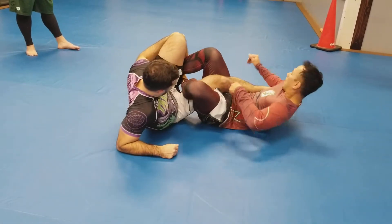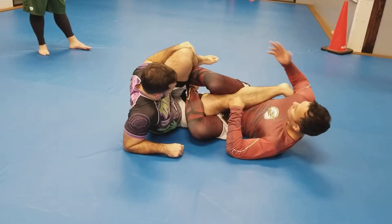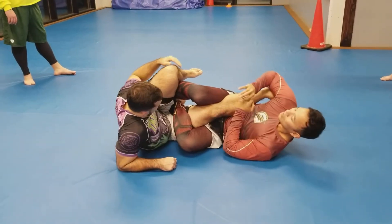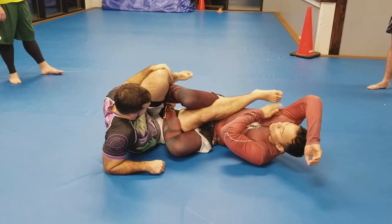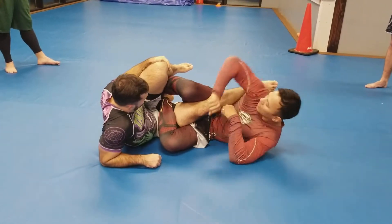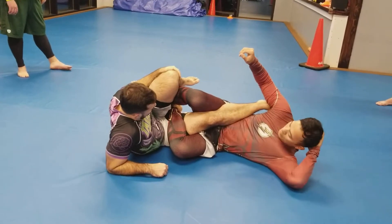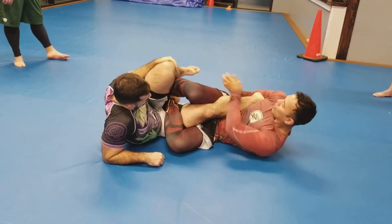Pull back. Drive. Take your arm, wrap under and through, just like so. Lacing — I'm going to lace it. Where does the toe go? Under the armpit. Under the armpit. I'm going to lace. His heel will go between my bicep and forearm. Like so.